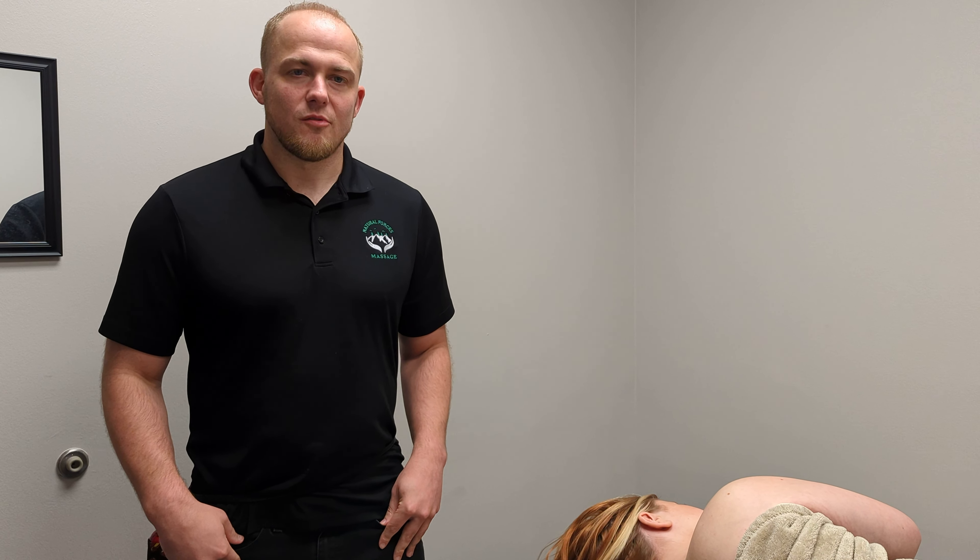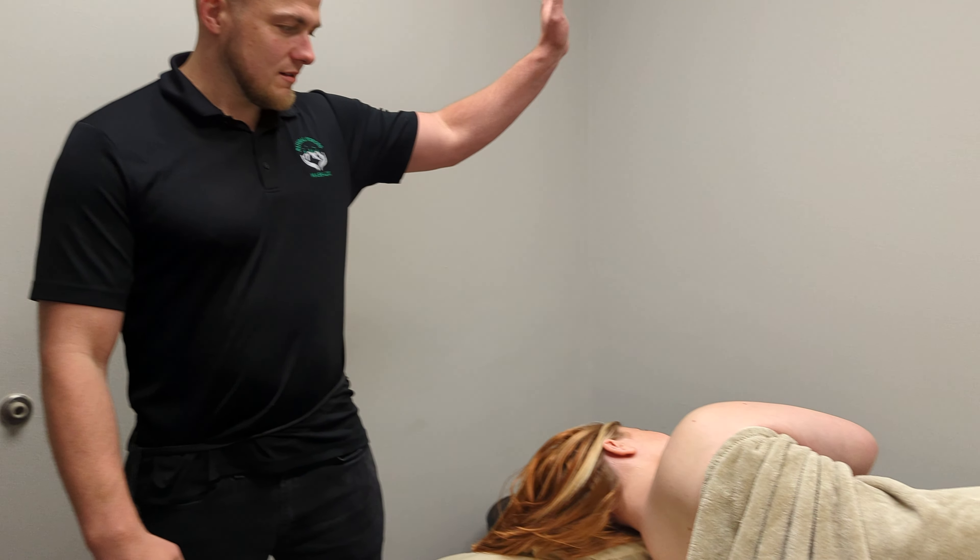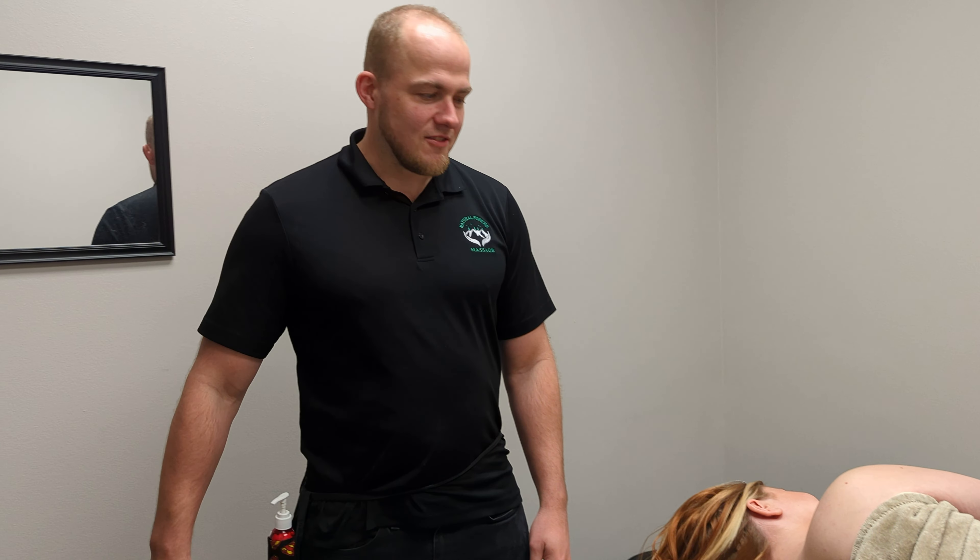Hey everyone, Tim here from Natural Forces Massage. This is Lainey, one of our receptionists. You can say hi. This is the back side of her.